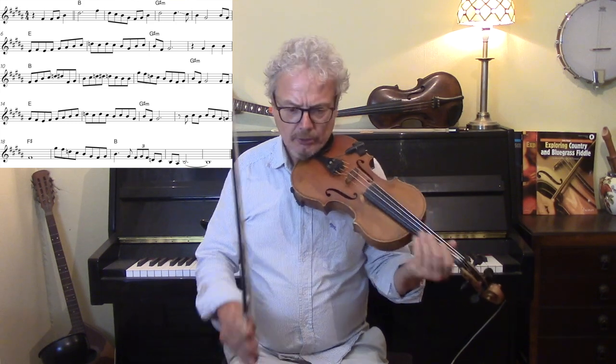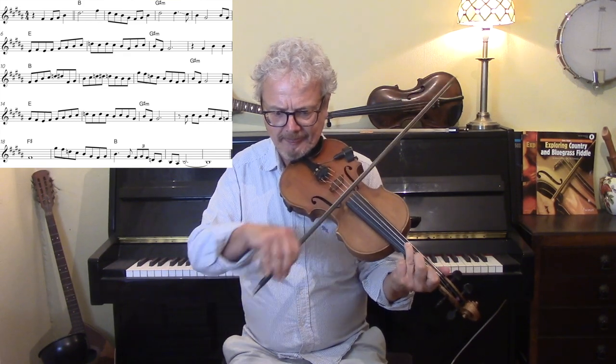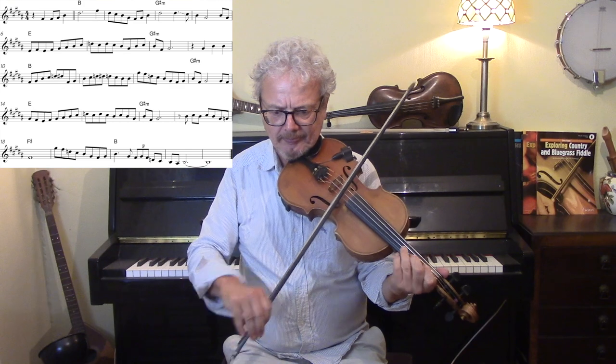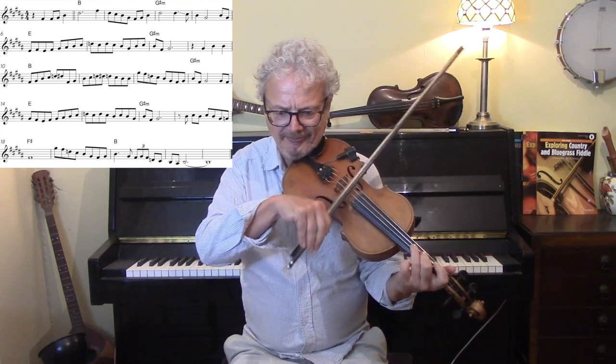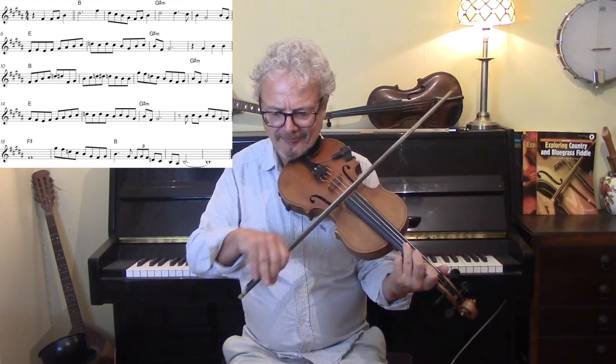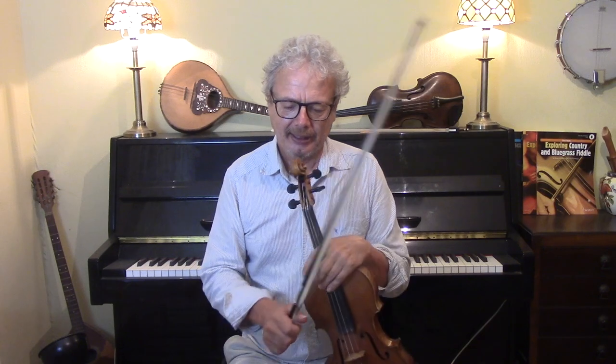So let's try and do all of that solo at a moderate tempo with the backing. Now, personally, I would say that solo is too hard to be worthwhile to learn, unless you're of the opinion that that is the only way to play it. I would say, learn to make your own solo.